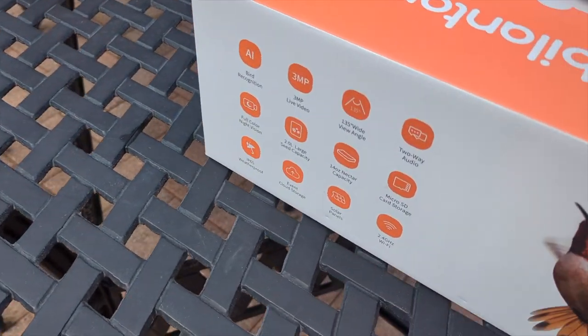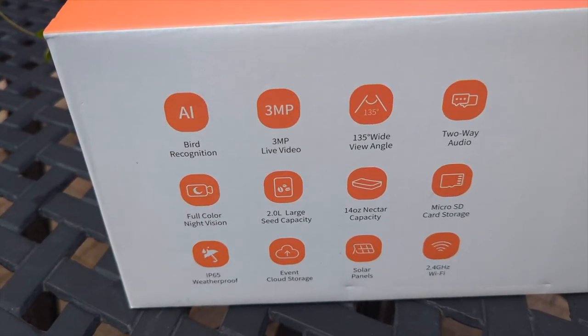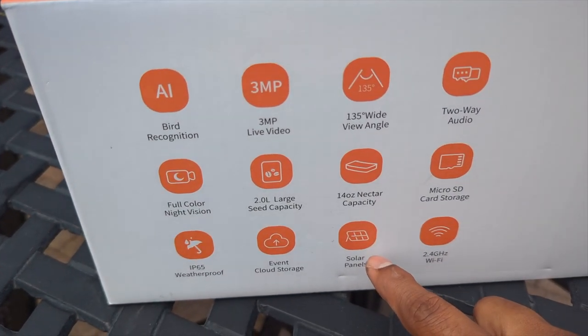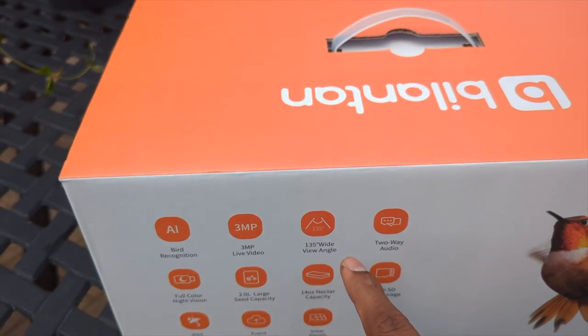This box tells you a lot about the features — it tells you MP3, it tells you the Wi-Fi. The really awesome thing about this is the solar panel. This is amazing. So we're going to check it out.